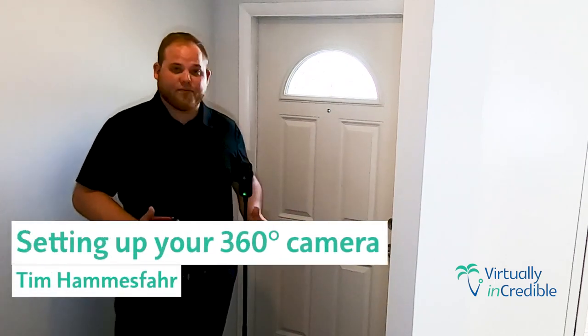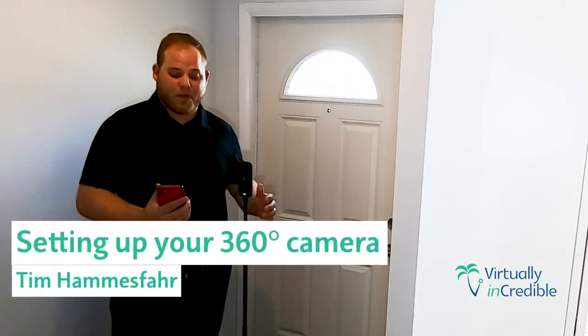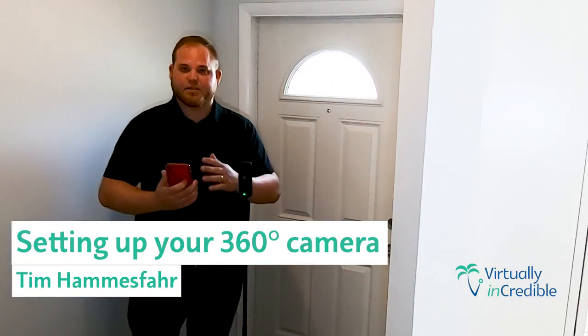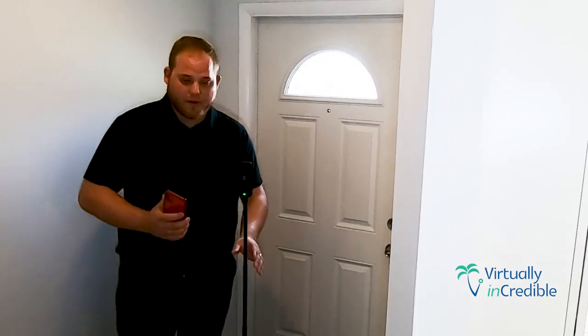So here we are, we're about to make our first scan — the 360 tour of the property. We're all synced up. This camera requires to be synced to the phone before we can begin. Yours may be different, but we're all ready to go.